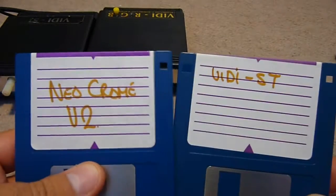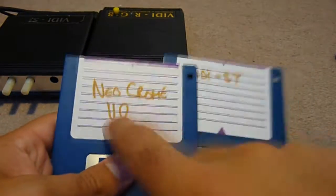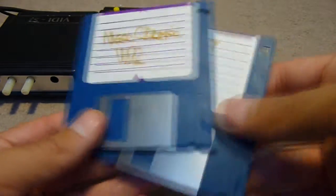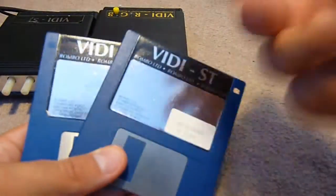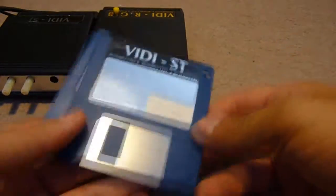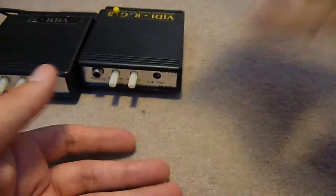Then we have a backup version which also seems to have a more modern version of it. I haven't actually looked at the contents of these discs, because they actually have sample images that have been captured — only two.